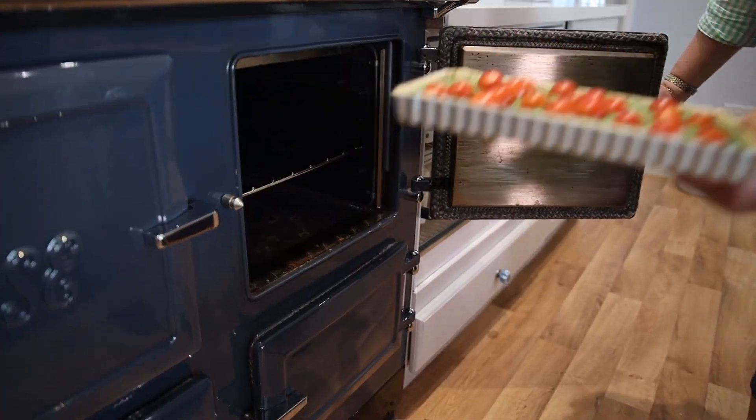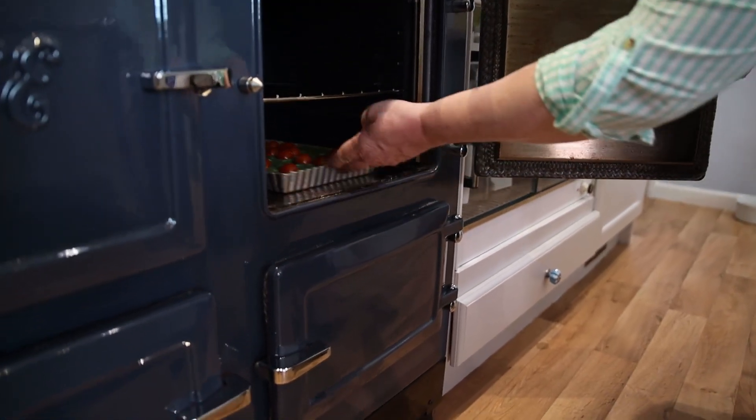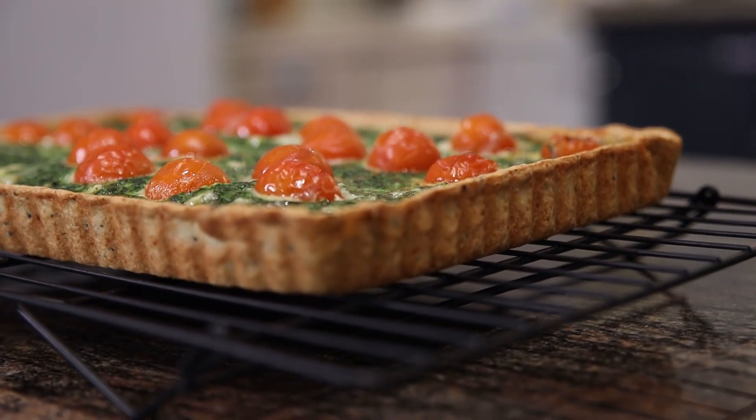One of the great things about cast iron cooking is that you never have to bake pastry blind. You just put the pastry in the dish, put it on the floor of the oven, it cooks beautifully — crisp golden pastry underneath, no messing about baking blind.